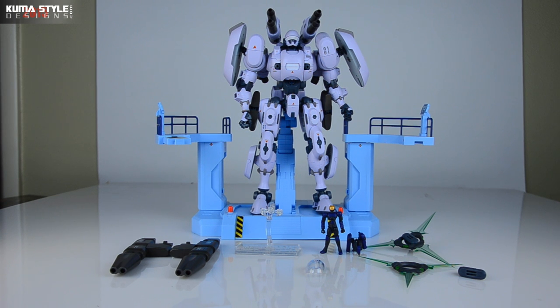Hey guys, welcome back to Masao Reviews. We have a really big deal for me. It's the Armouradders Bellerophon - this is the retail edition. I reviewed a test shot and went over the unboxing of this guy.